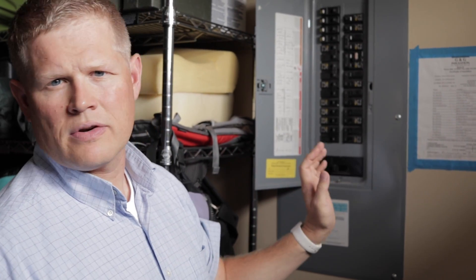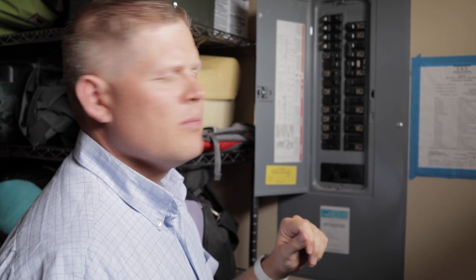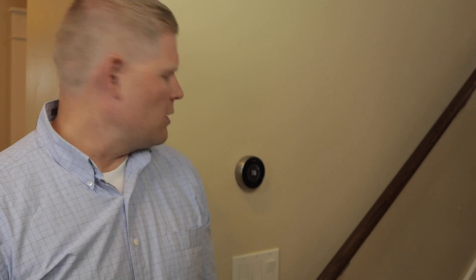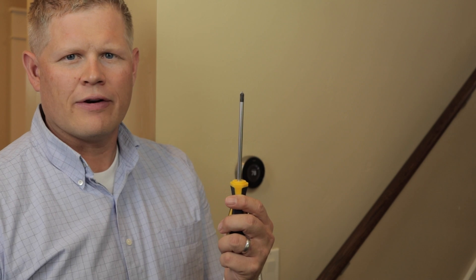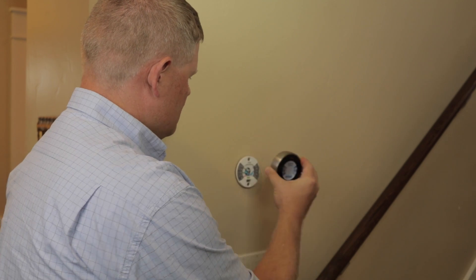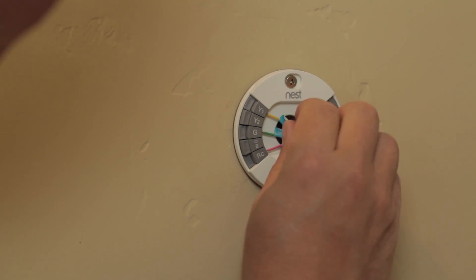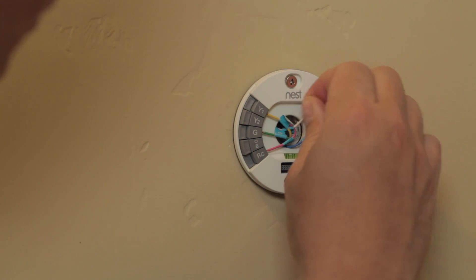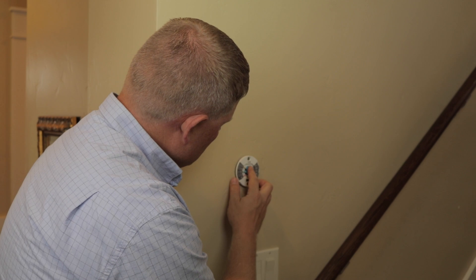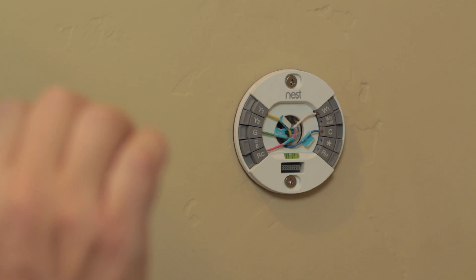We want to turn off the furnace first and foremost. We actually have two here that we need to turn off, but we should be good to go now. So now we're going to take the Nest off — all we need is a screwdriver. With the Nest you just pop it off. You can see when we wired the Nest they also gave us these handy little stickers, which were also included in the Ecobee box, and they allow you to label everything that's hooked in so that you don't miss something.